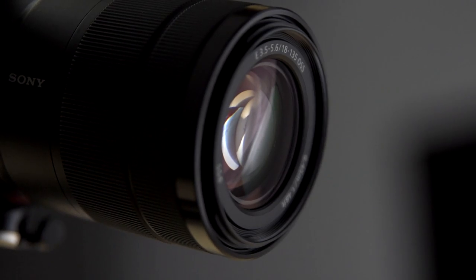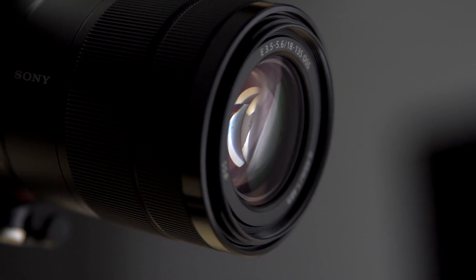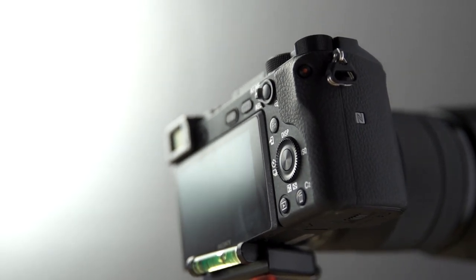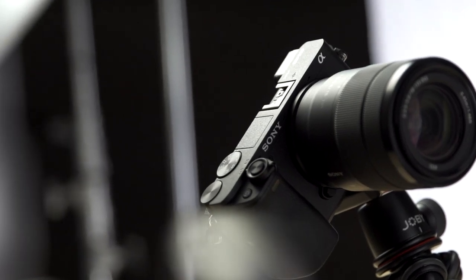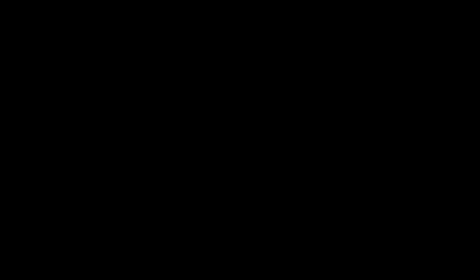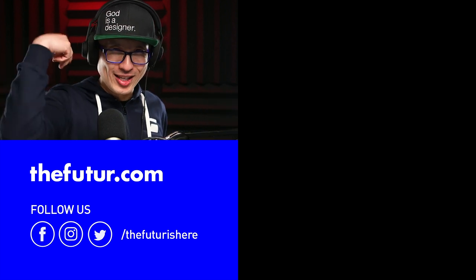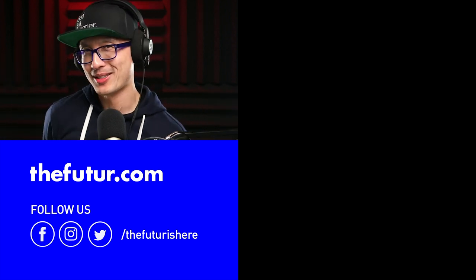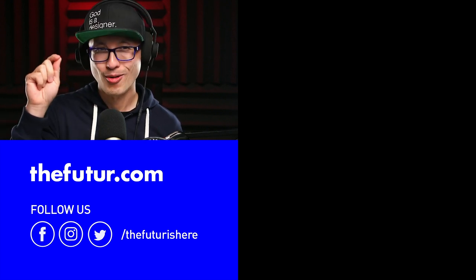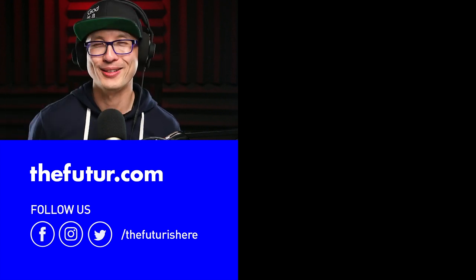I want to give a big heartfelt thank you to Sony who supplied us with seven cameras — the a6400 — which is a perfect camera for the kind of shooting that we're doing to the participants of this competition. Thank you very much, Sony. What's up everybody? This is Young Guns season two. I have no idea what episode this is, but it's jam-packed with information. We're going to be doing some coaching today. Welcome back, Young Guns. How's it going?